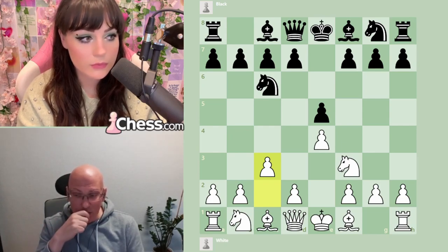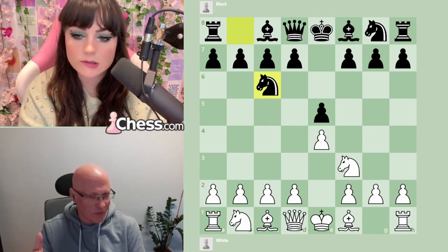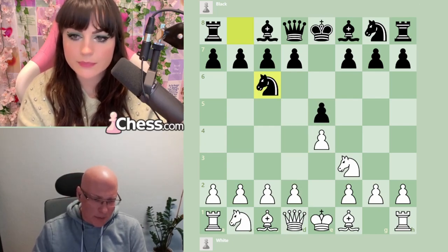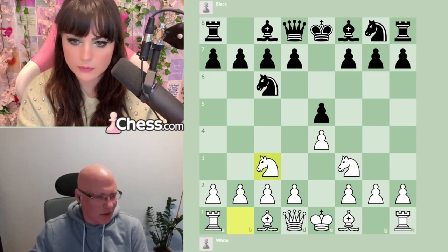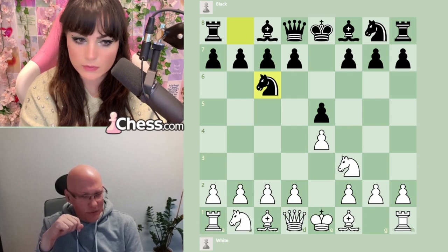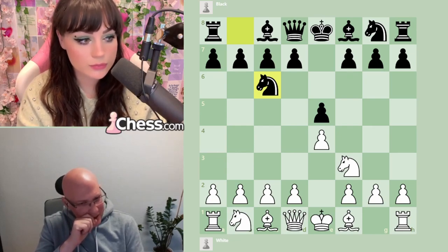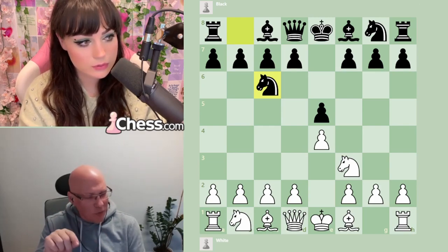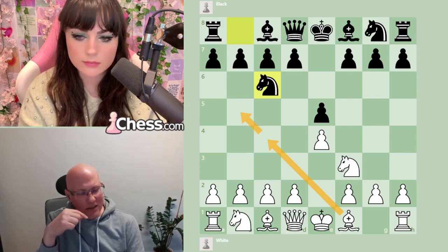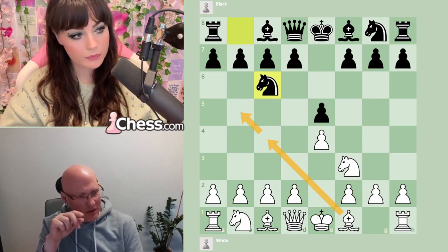This would work if Black plays something passive like d6, and then d4 gives white a great center. But c3 is not great, so white tries something else. If we want the c3-d4 plan, some moves are immediately out of contention — d4 directly fails because Black can take and we have no pawn on c3; Knight c3 is not bad but we need that square for a pawn. This leads us to the fact that the two most popular moves are Bishop c4 and Bishop b5 — the Italian and the Ruy Lopez.